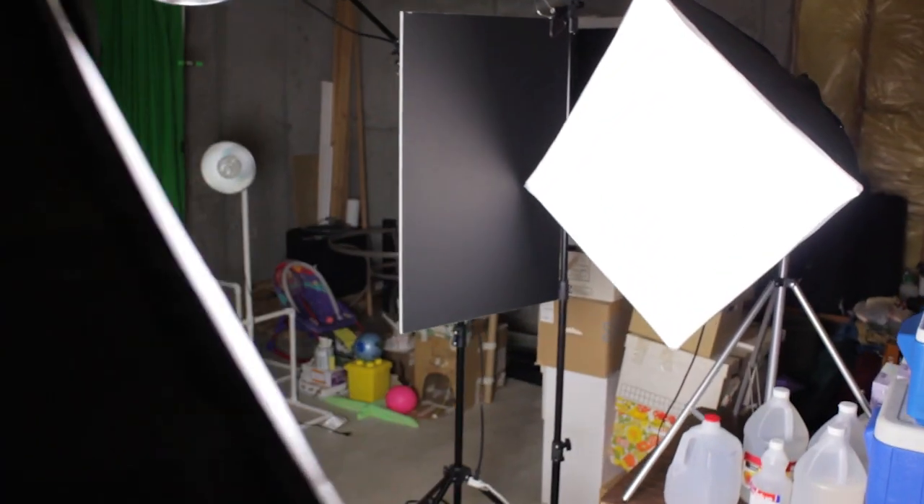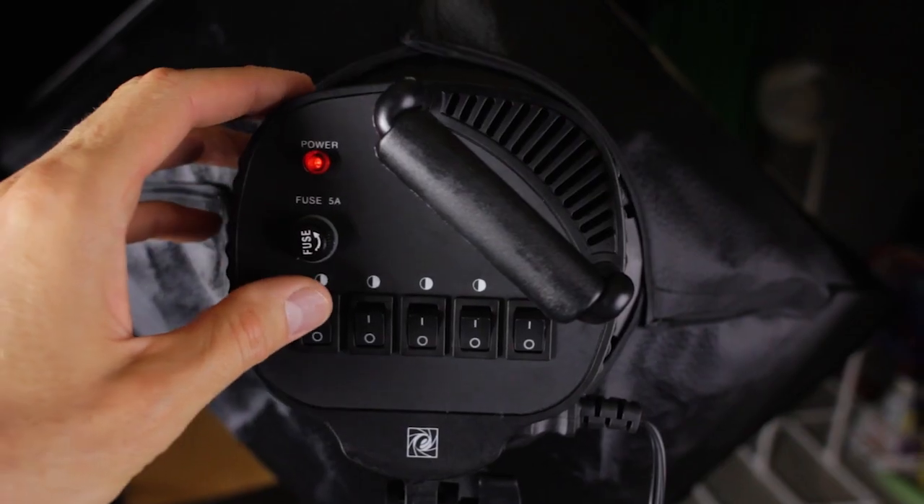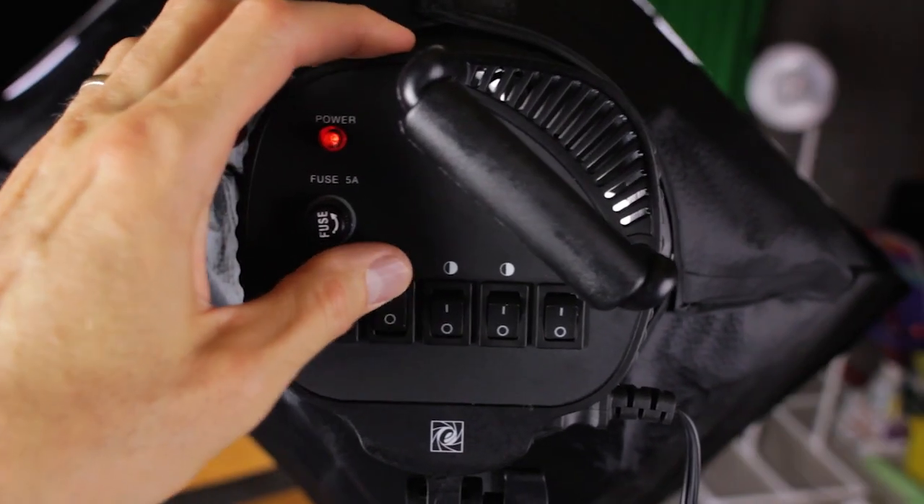First, let's cover the good things about this kit. You get 3 lights, 15 bulbs, 3 stands, and 3 softboxes for only $190 US plus shipping. The lights feature independent switches for each of its 5 bulbs, which is a great way to fine-tune the look of your scene.